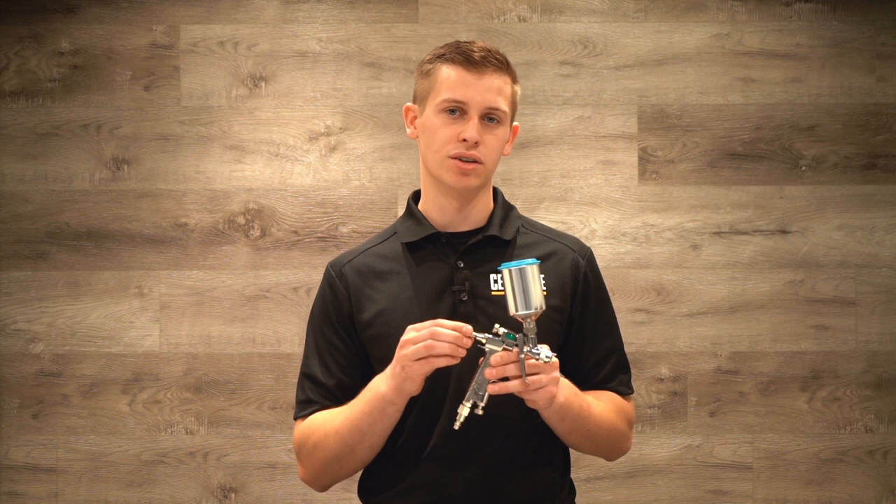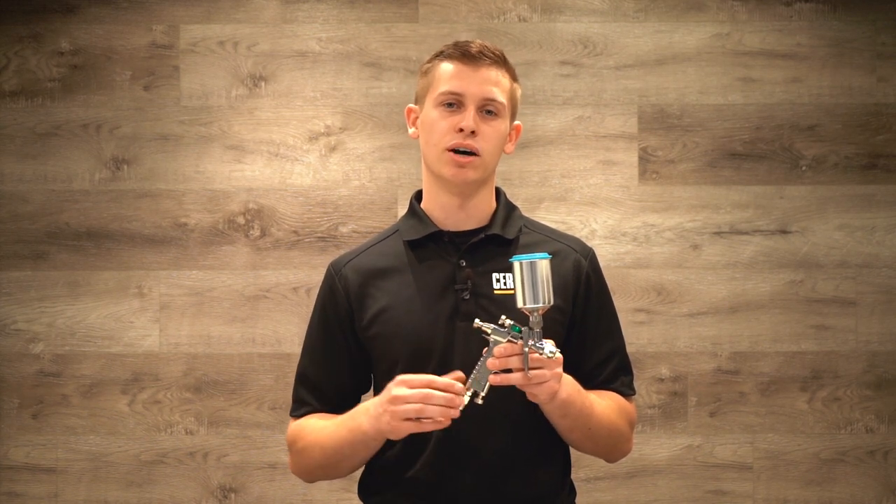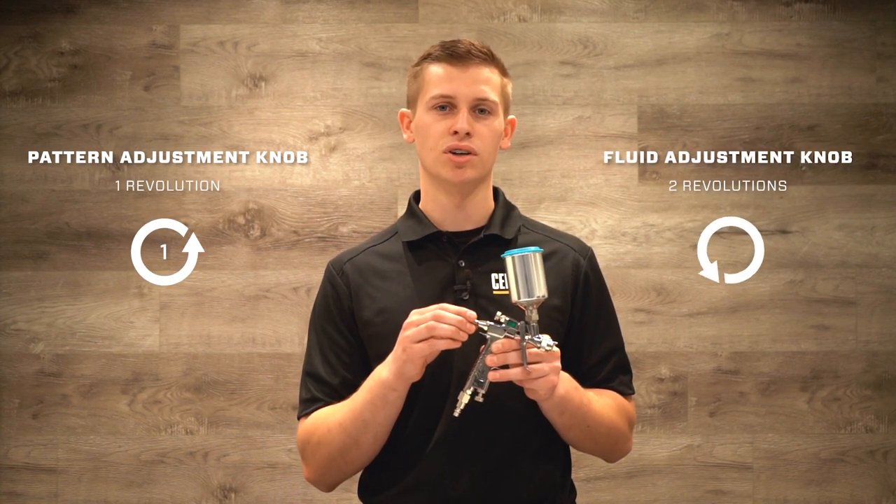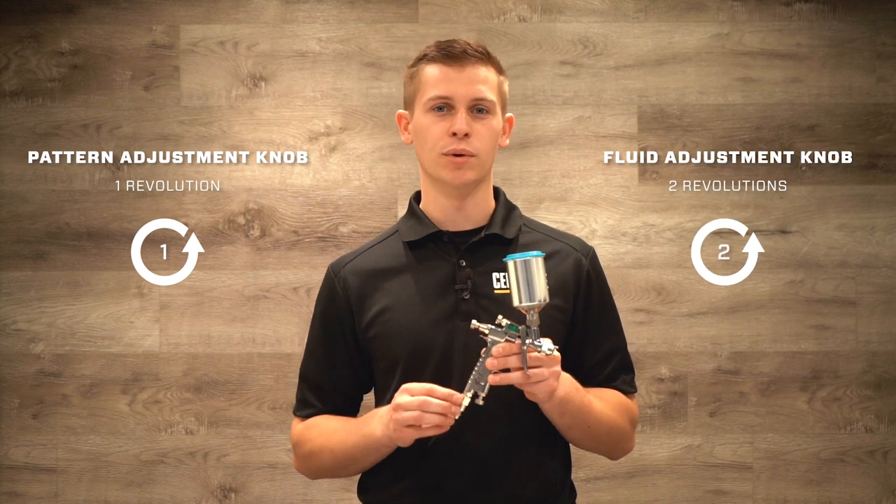When we set these up we use the one-on-one and two-on-two method. With all the knobs turned all the way in, we're going to take them out counterclockwise — one full revolution on the pattern knob and two full revolutions on the fluid knob, with air being all the way open.